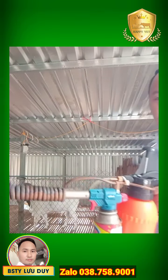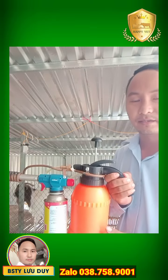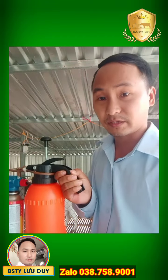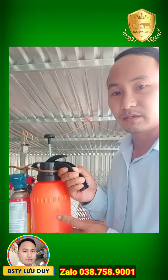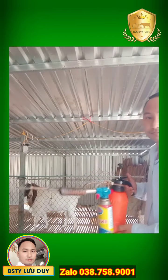Rồi hôm nào mình sẽ review cho các bạn về cái nguyên lý chế tạo cái dụng cụ này. Cái dụng cụ này thì nó cần có cái dung dịch phun khói nữa nha các bạn. Mình chứa cái dung dịch phun khói ở trong này kết hợp với các cái thuốc sát trùng hoặc là thuốc diệt muỗi để mình đuổi muỗi hoặc là sát trùng chuồng trại nha các bạn.